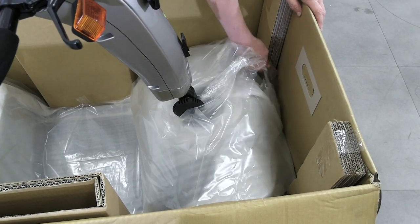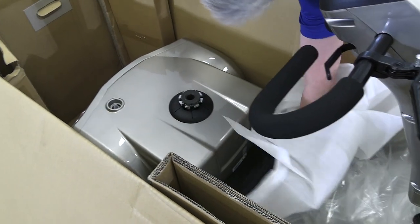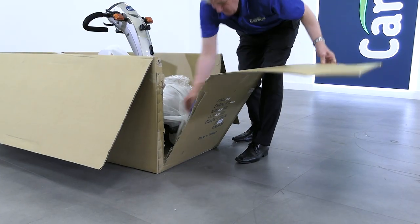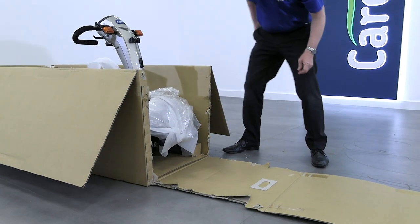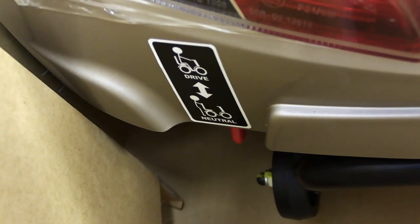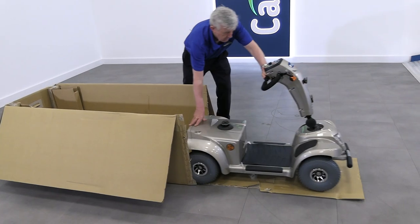We don't recommend that you attempt to lift the Titan Scooter without assistance as it is heavy. To remove the main scooter body instead, tidily cut the box open. Flick the red switch on the rear of the scooter to put it in free wheel mode, then simply push the scooter out of the box.